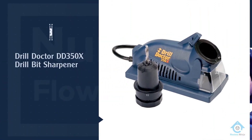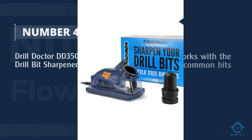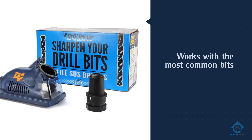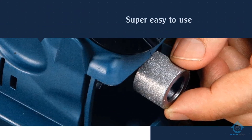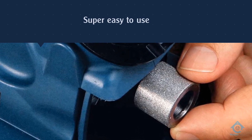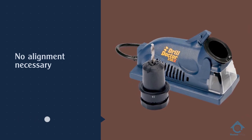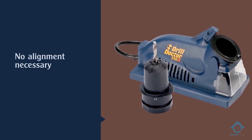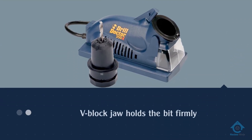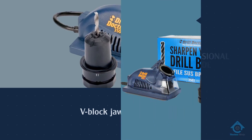Number four: Drill Dr. DD 350X drill bit sharpener. The DD 350X is the perfect budget item. It isn't as versatile as some of the other items on our list, but it works with the most common bits and sizes used for wood and light metals. If you're looking for something to use at home, this is a great choice since these are the kinds of bits you probably use anyway. It's super easy to use because there's no alignment necessary and the V-block jaw holds the bit firmly in place so there's no twisting, even with the smallest bits.